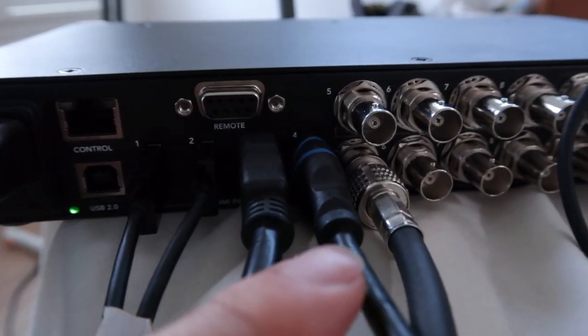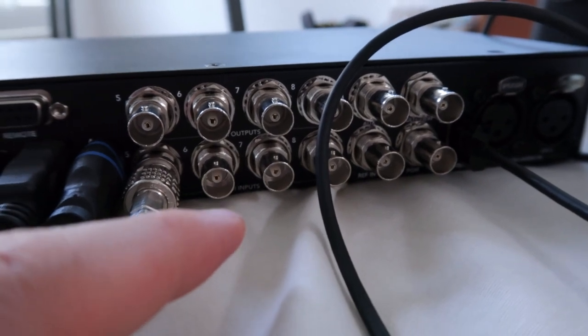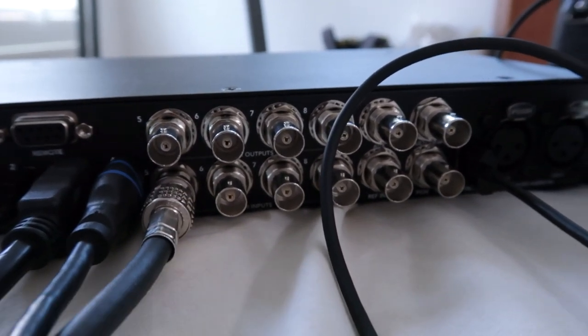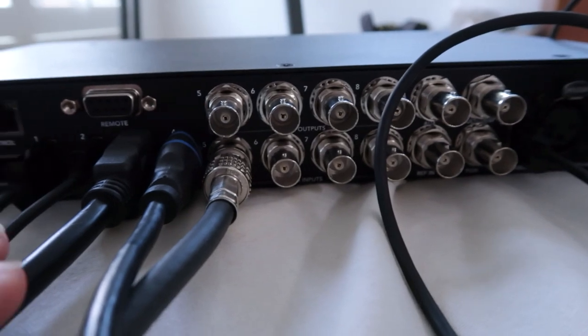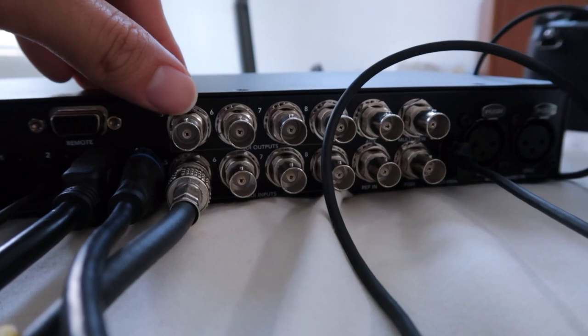is identical to what you would see on your laptop with the ATEM Blackmagic app. These are four HDMI inputs — they're all being utilized. Down here there are four HDSDI inputs, so a total of eight inputs: four HDSDI and four HDMI. And on the top here you have another set of HDSDI outputs.